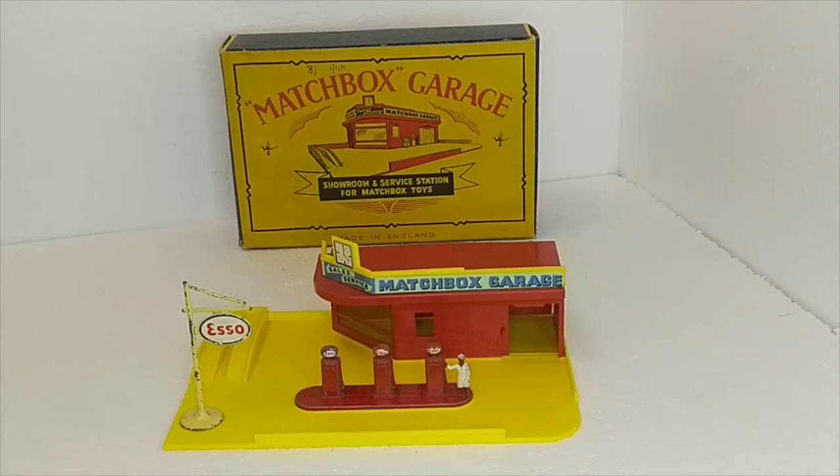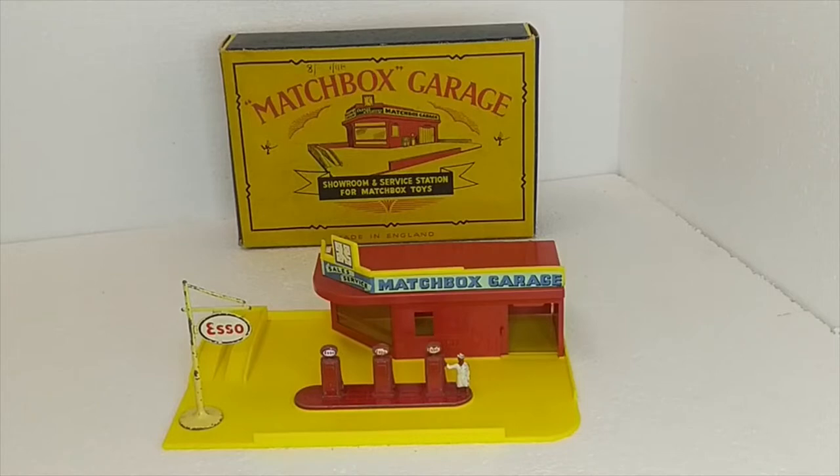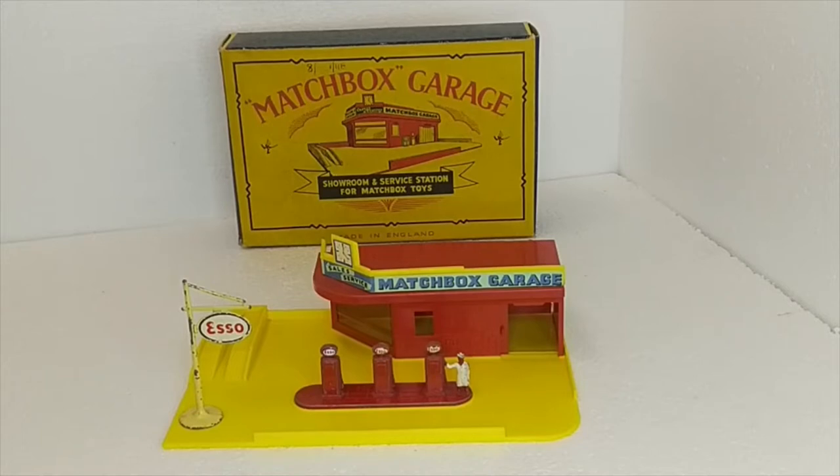There are two versions of this garage: this is the yellow forecourt with the red building, and there is also the reverse colors — a yellow building with a red forecourt — which I can't find anywhere. This one is all original, original box as well; it still has the original price on it in pounds, shillings, and pence — both early English pounds and Australian pounds. To buy one of these in this condition now, through auction sites or elsewhere, you are paying in excess of three to four hundred dollars for a set like this.